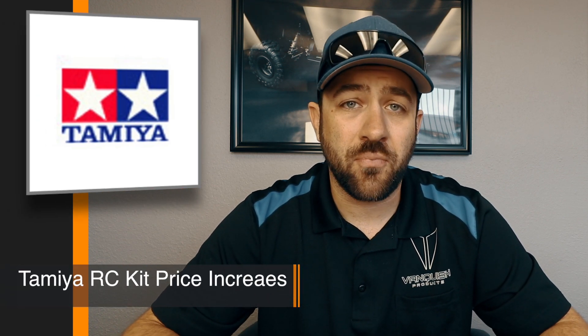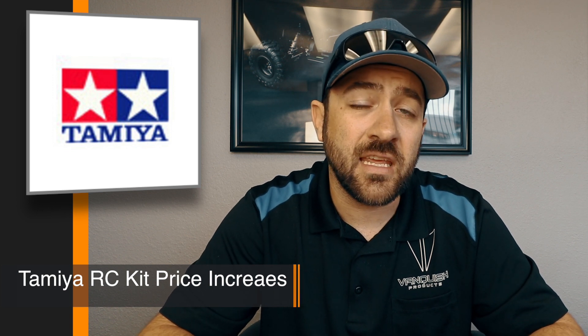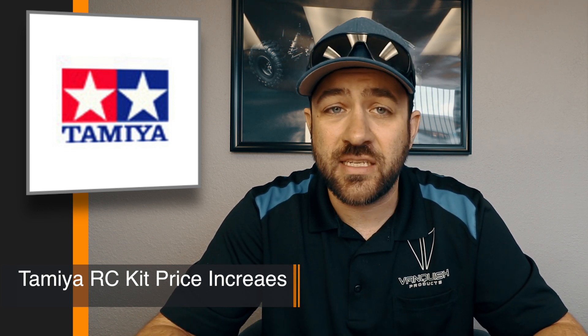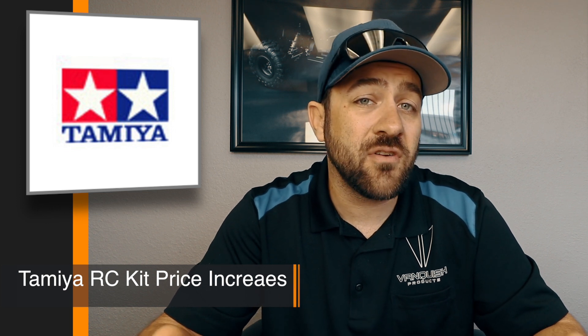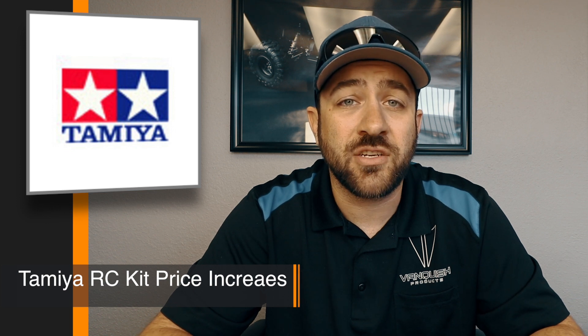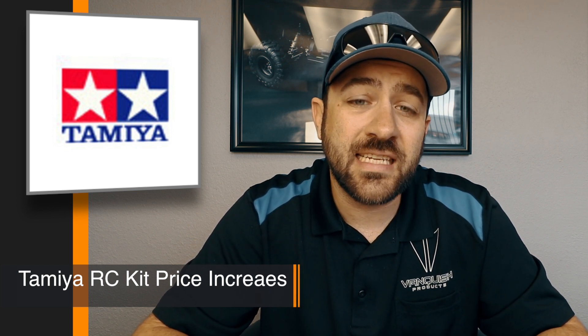For a lot of you who are Tamiya fans, you may have noticed significant price increases on a lot of their kits, basically across their entire line. People have shown cost differences of one to two hundred dollars on cars that maybe were only three hundred dollars before. We're really looking at significant increases in pricing and I haven't seen any real reasoning behind these increases. It may just be cost adjusting for inflation that they maybe never did before and finally had to catch up with. We've obviously seen a lot of other RC manufacturers recently get into some trouble — maybe they're trying to be proactive and reassess their costs so that they're in line with their manufacturing — but we don't really know. I'm just speculating on that one.